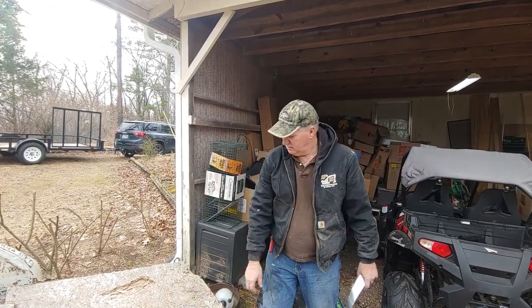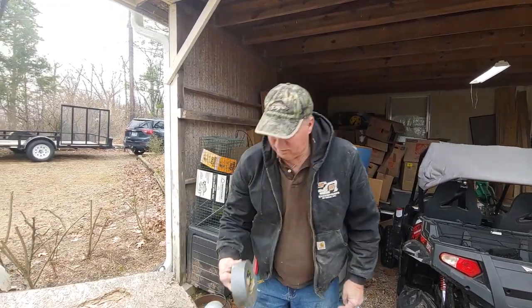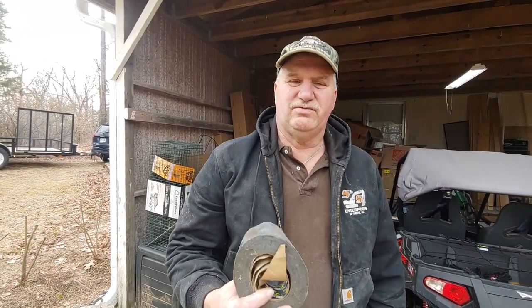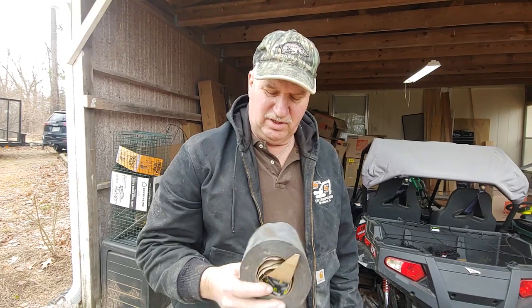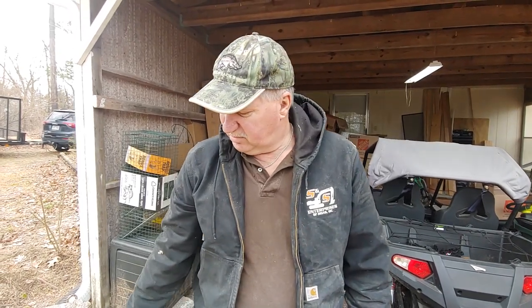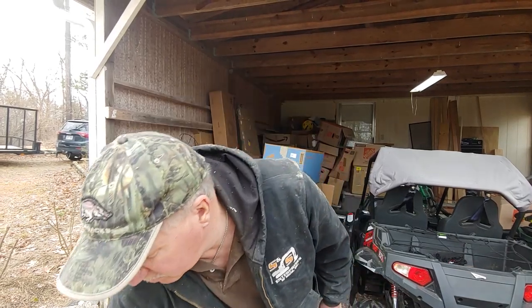Guess what? I have figured out that even expensive duct tape like Gorilla Tape, and this is called Iron Force Tape, and other tape that's tried to hold up underpinning underneath a mobile home — the plastic — doesn't seem to last a long time. A lot of times you'll see strips of duct tape falling down.